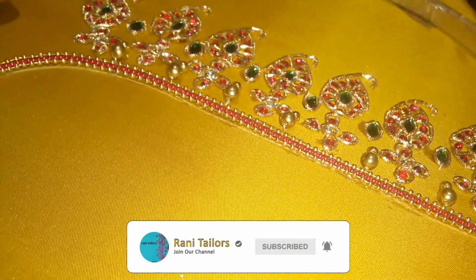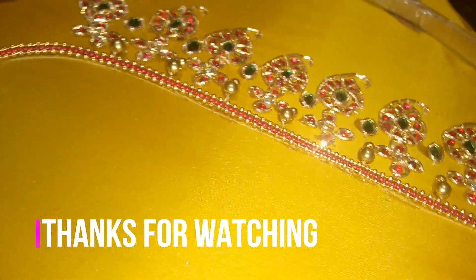Please like, share, comment and subscribe. Thanks for watching.